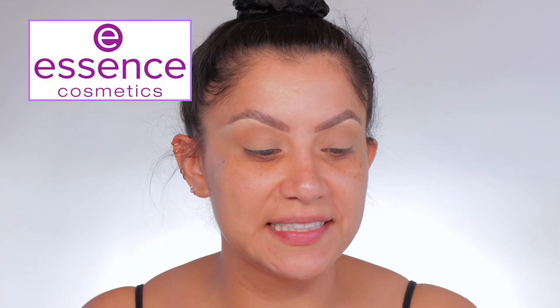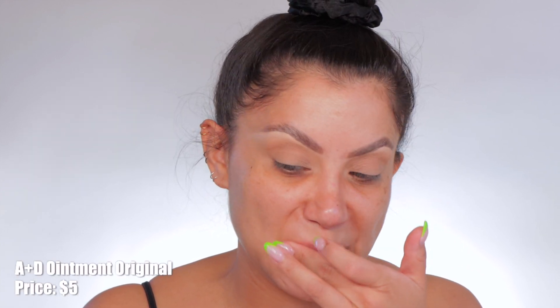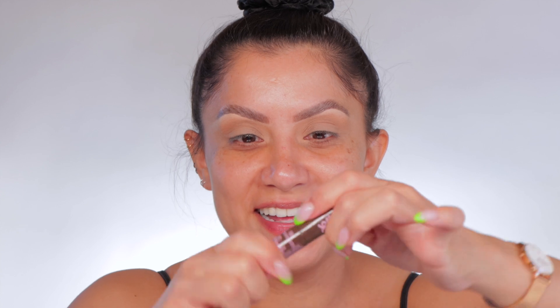Essence released this Lash Princess Eyeliner. It comes in three shades, but I had to get the brown. So you guys know brown eyeliners are really hard to come by, especially when it's drugstore. They're usually too dark — like a black-brown — or they can look a little bit gray. So let's see how this goes. I love the mascara; I think it's a great mascara, but we have an eyeliner.